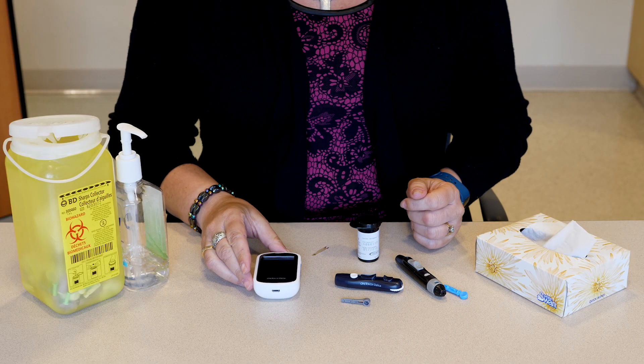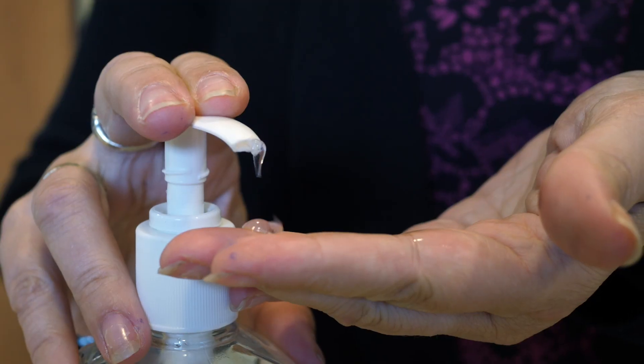Before you test your blood sugar, wash your hands with soap and water, or use hand sanitizer.